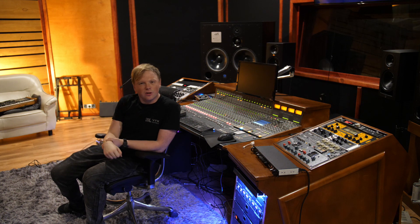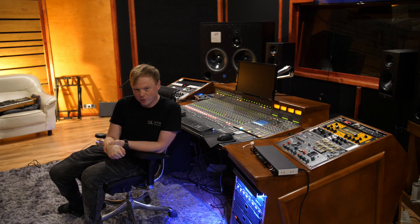These huge monitors you can see behind me — this is our newest purchase: a pair of British ATC SCM300s. Absolutely top-notch reference monitors. But these guys are not the main character of today's story.